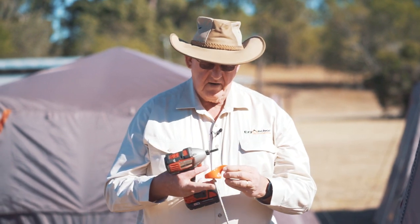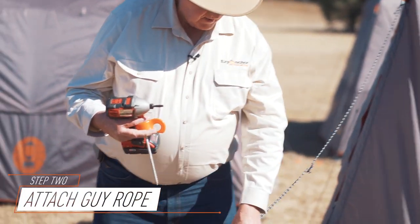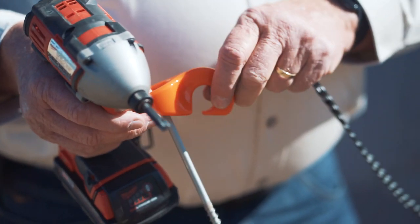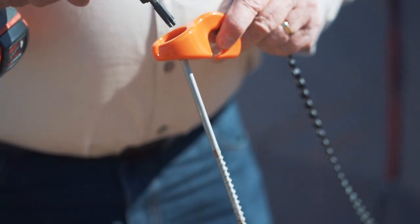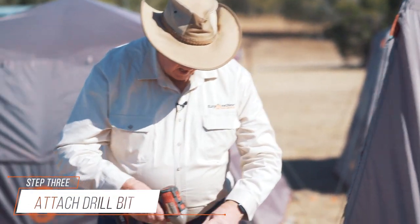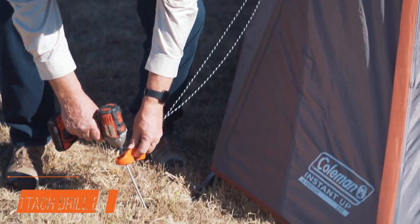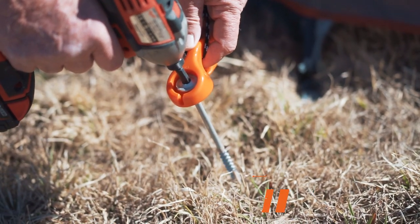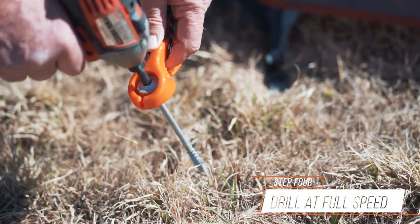Then pick up your Guy Rope and attach your Guy Rope. Hold the hook, then attach your drill.